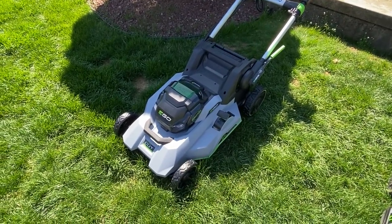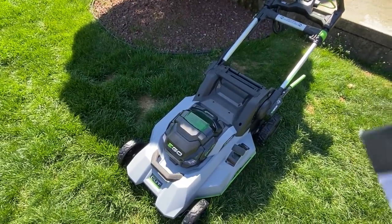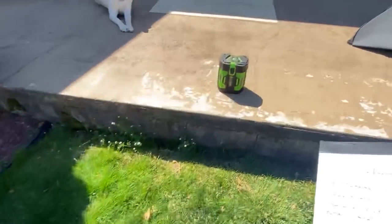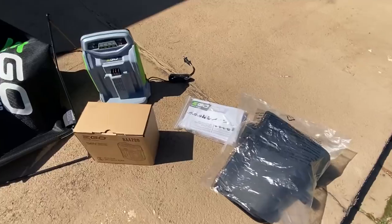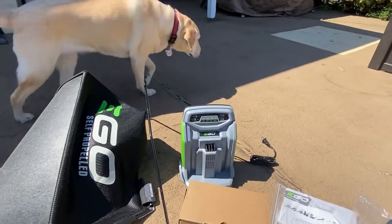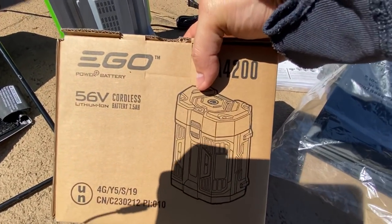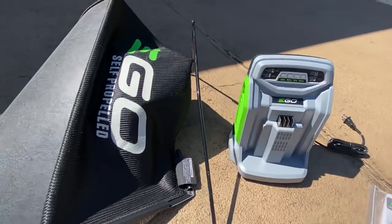They give you the 7.5 amp-hour battery in this package as long as you buy it as a package and not just the tool — you get the big one. It comes with a side chute for shooting your grass out to the side, the 56-volt 7.5 amp battery, your premium charger, and of course your bag.